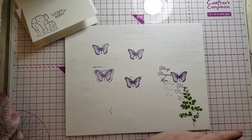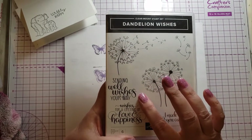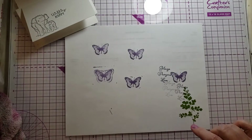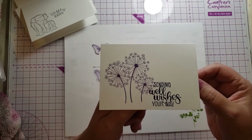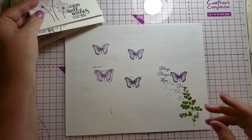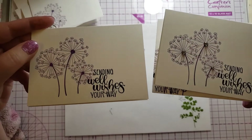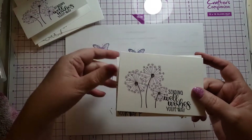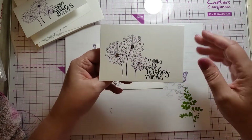And then we have another set I love called Dandelion Wishes — I just love these flowers. It has sentiments like 'sending well wishes your way,' 'wishes for a lifetime of love and happiness,' and 'I made a wish and you came true.' I used gorgeous grape and black ink for the card. To step it up just a little bit, I added rhinestones to the centers of the flowers — it makes a big difference. Without them it feels unfinished; with them it feels finished.